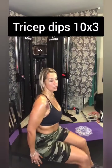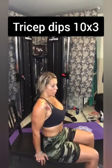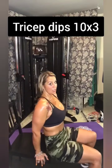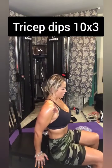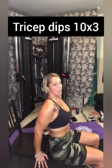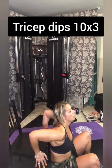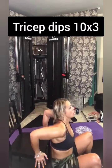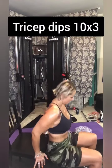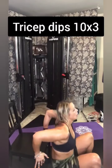So just sit in your chair, but then you're going to scoot your butt off and hold your hands here. You're going to want to stay as close to the chair as you can — don't get way out here, stay close to the chair. You're going to dip yourself down to where your arms are 90 degrees, then come up. We'll do 10 reps.